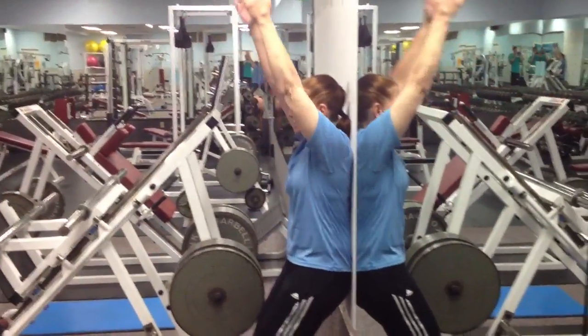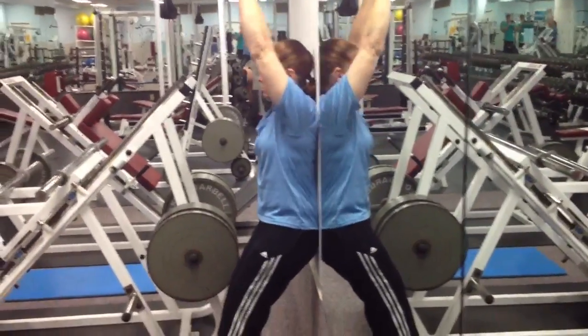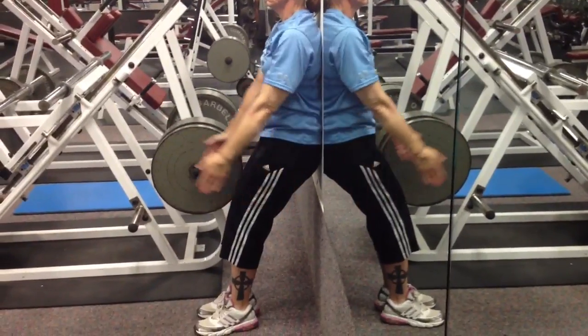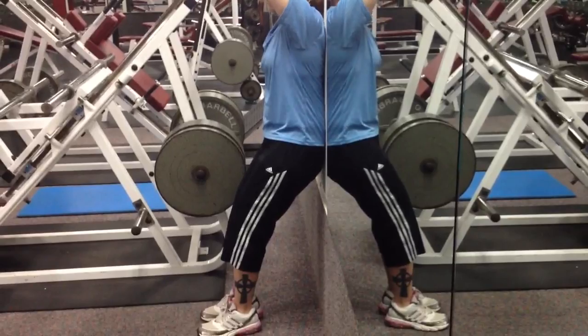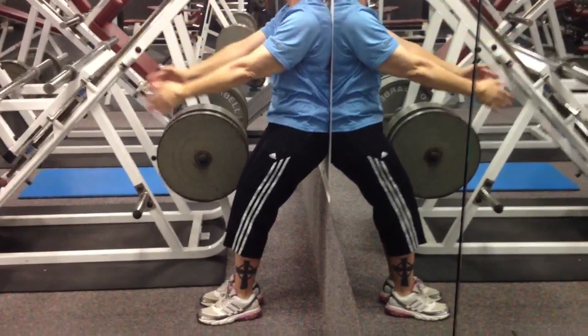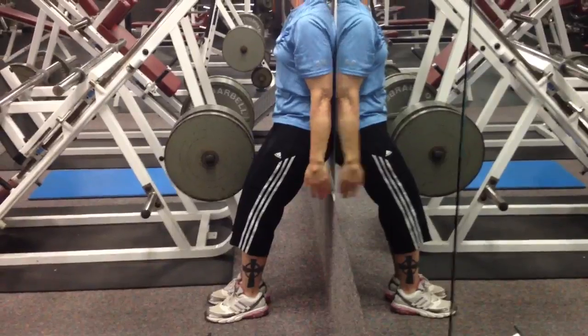We've got the arm raises with the arms straight. First thing is that the lower back always stays flat, so the feet should be far enough out that the lower back is able to stay flat by pulling the stomach in towards the wall. Closer the feet are to the wall, the harder it is.